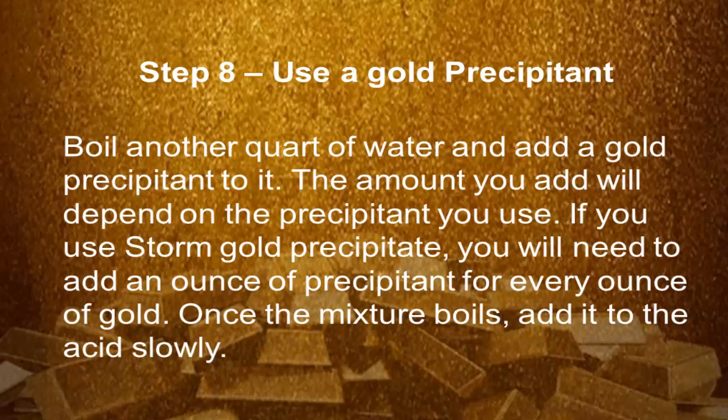Step 8: Use a gold precipitant. Boil another quart of water and add a gold precipitant to it. The amount you add will depend on the precipitant you use. If you use Storm gold precipitate, you will need to add an ounce of precipitant for every ounce of gold. Once the mixture boils, add it to the acid slowly.